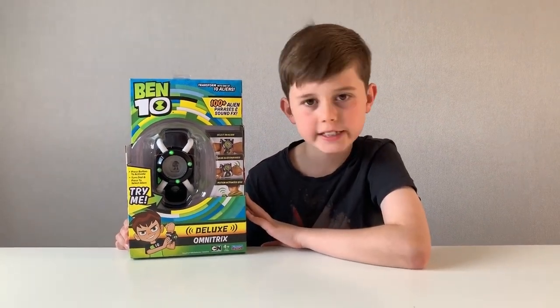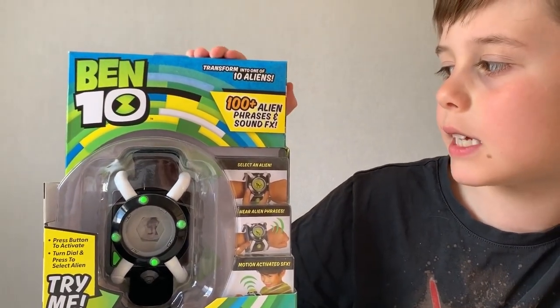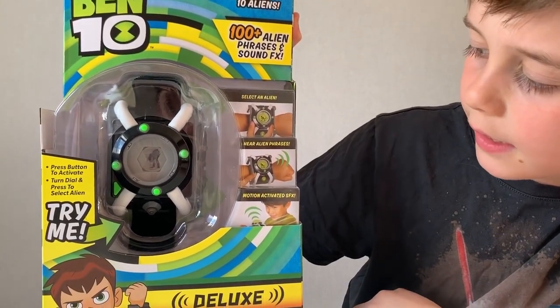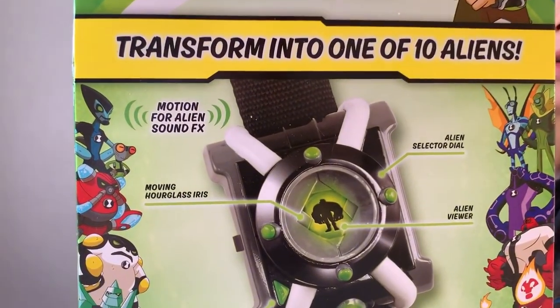So guys, last but not least, I'm going to open the Ben 10 Deluxe Omnitrix. You can transform into one of ten aliens, there are a hundred plus alien sounds and phrases, select an alien — here are the alien phrases and motion-activated sound effects. This is all the information on the back of how to transform.